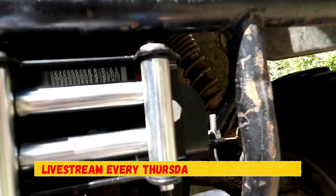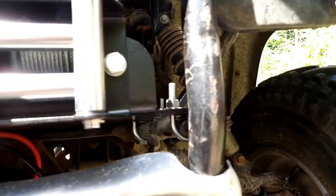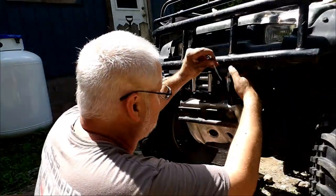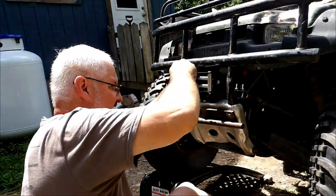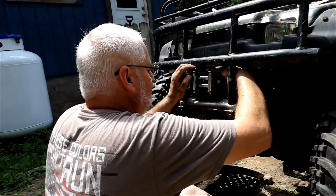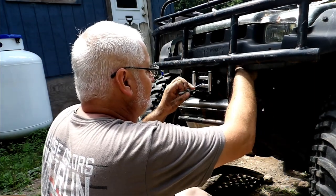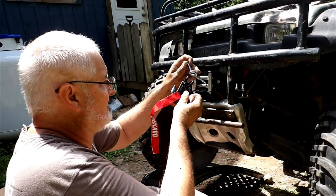I'm not hooking up the negative yet because when I hook up the negative I'm going to have power up here, and I don't want power up here yet. See, I marked that right there — now I've just got to drill it.